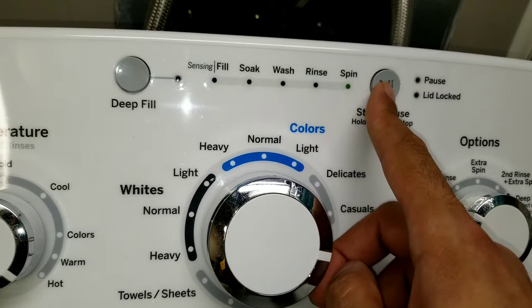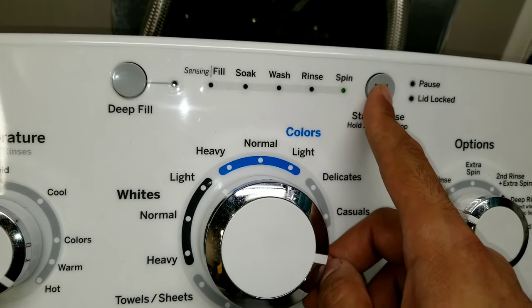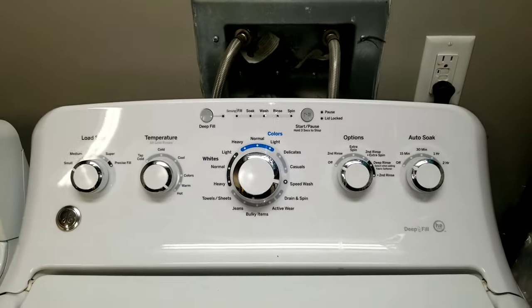When you're done and want to go back to normal, just hold the play button for three seconds and it's going to go back to normal mode.